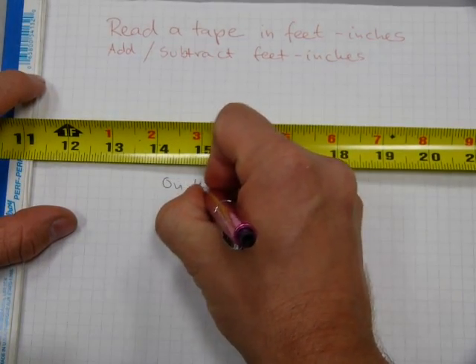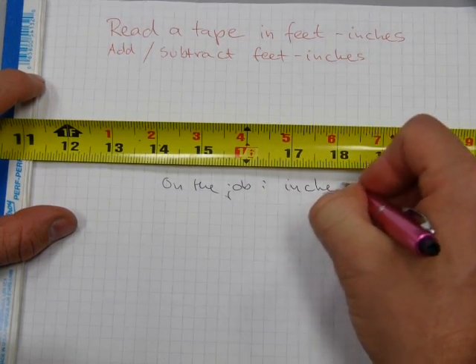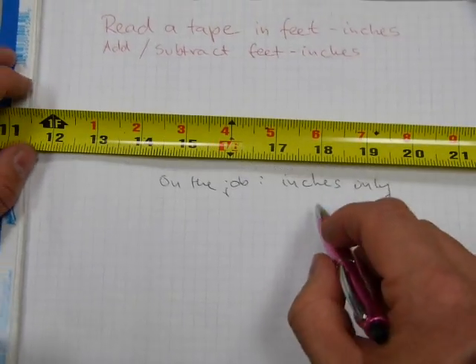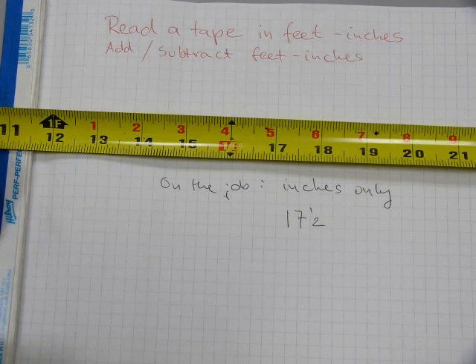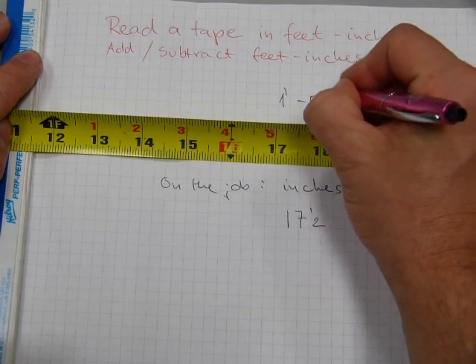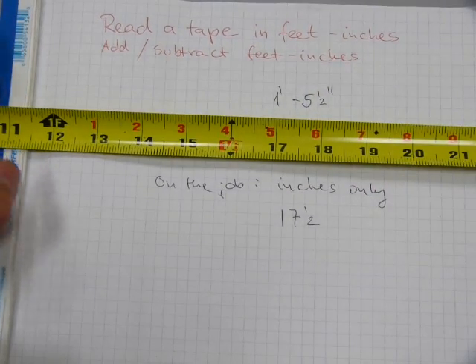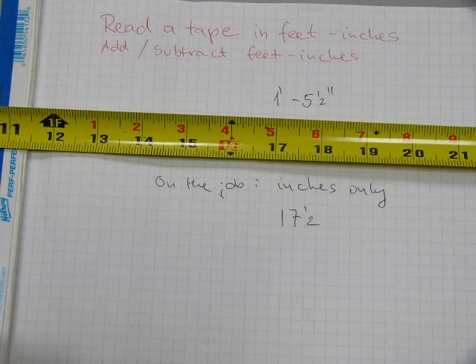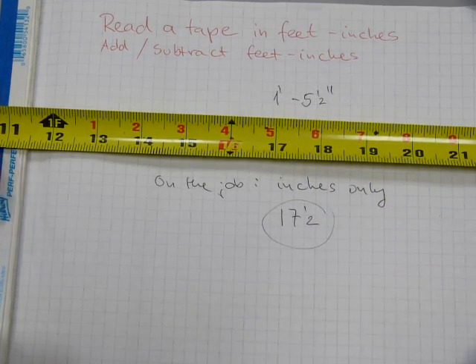On the job, inches only. And let me give you a demonstration of that. Say something is seventeen and a half inches — it's easier to say seventeen and a half than to say one foot five and a half inches. Because what happens on a job site, if two people are working on something — one is taking measurements and the other one is cutting — it usually goes: cut me a piece one foot five. And in a few seconds, was it five foot one or one foot five? That's why it's better just to use inches only. Go seventeen and a half. So most people on the job site use inches only with appropriate fractions.